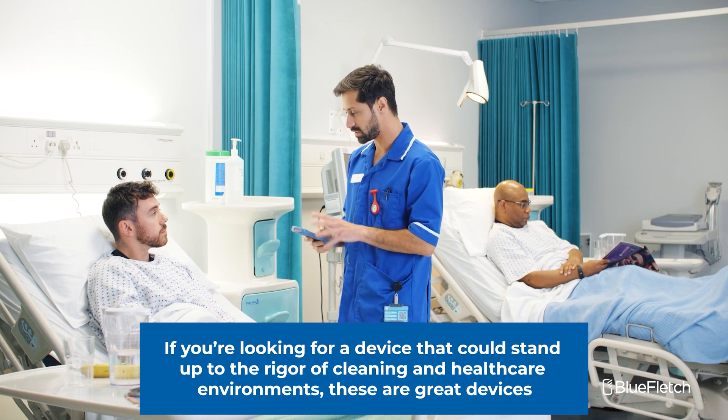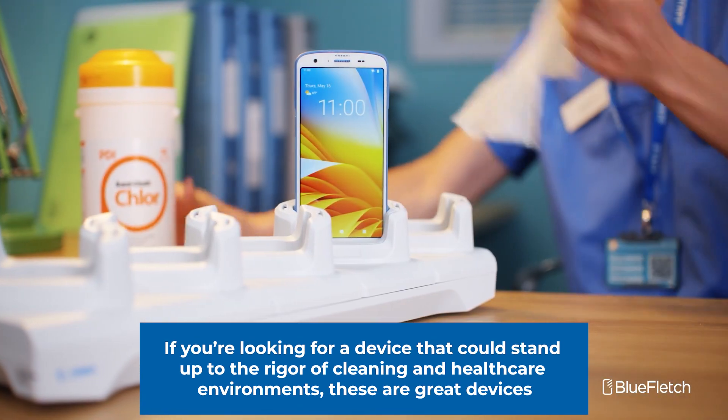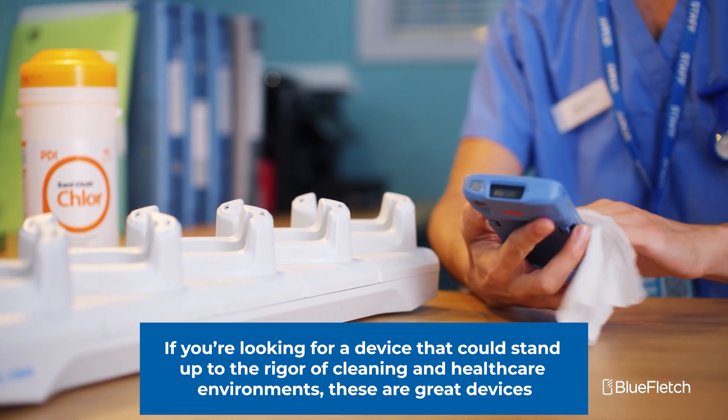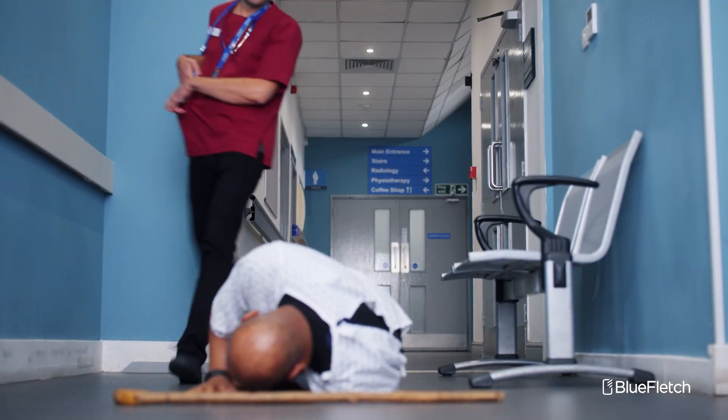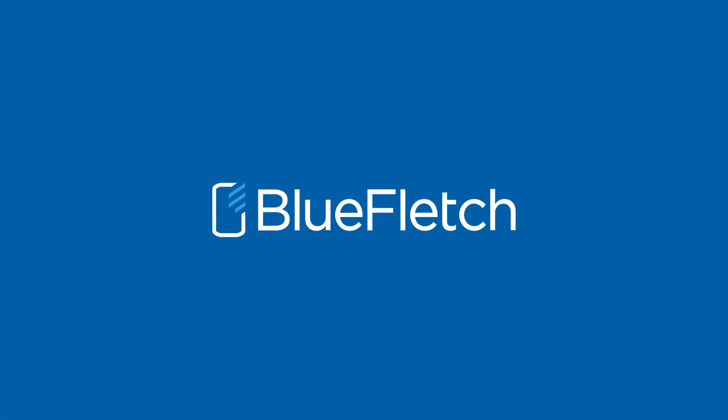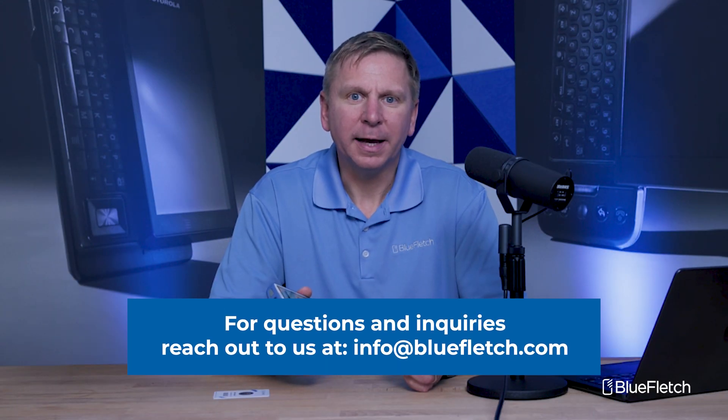In summary, if you're looking for a device that can stand up to the rigor of cleaning and the requirements of a healthcare environment, these are great devices and they have the performance you would expect from a Zebra handheld. If you have other questions or inquiries, please feel free to reach out to us at info@bluefletch.com. Thank you.